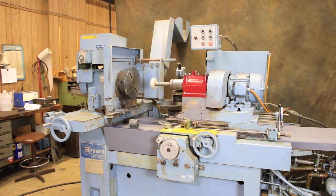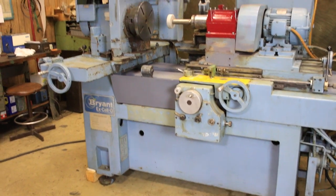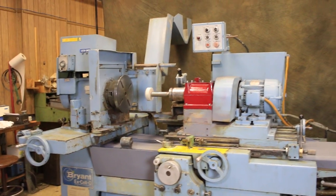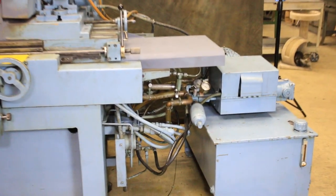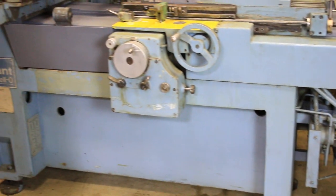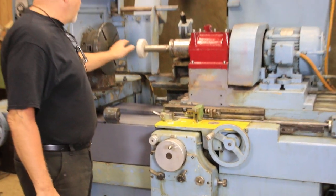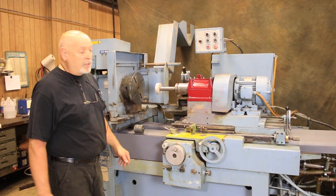Today we're going to have a look at a nice Bryant Accelo internal grinder. This is a dedicated ID grinding machine — in other words, it's only an ID grinder. There are some applications where you can work out of a chuck and do some external diameters, but for the most part, it's an internal grinder.